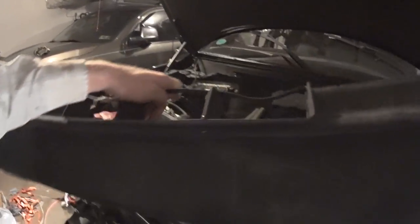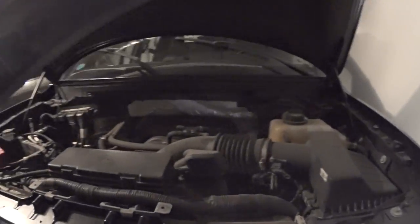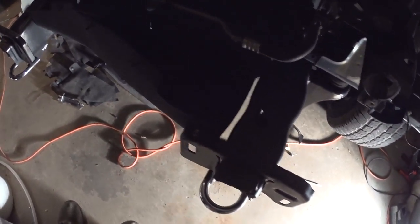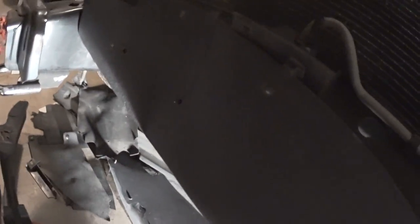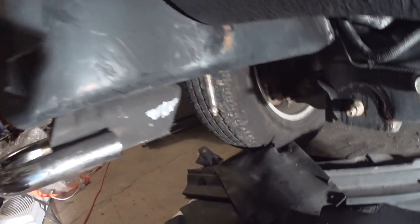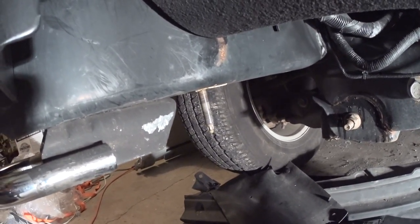Right there is the mark showing this is a factory part. Not sure if the camera can pick it up, but yes — Ford Motor Company. This is the original part that was on this Ford. I'm fixing the front end since the frame rails got fixed, so I'm putting everything back together.